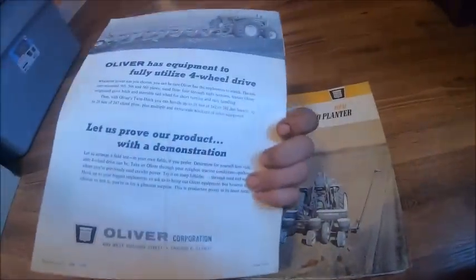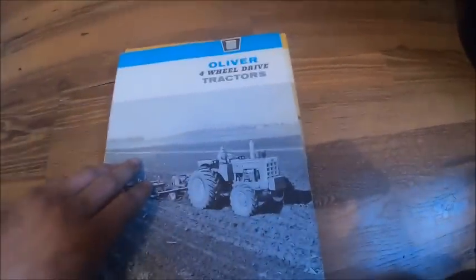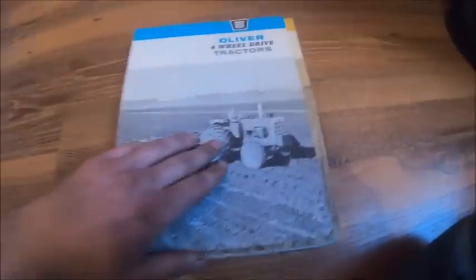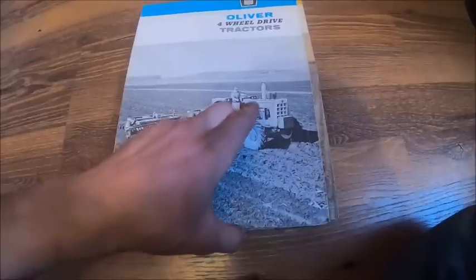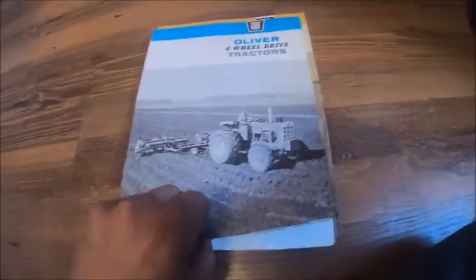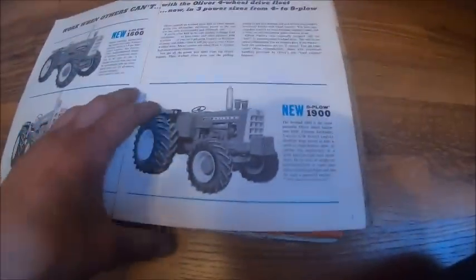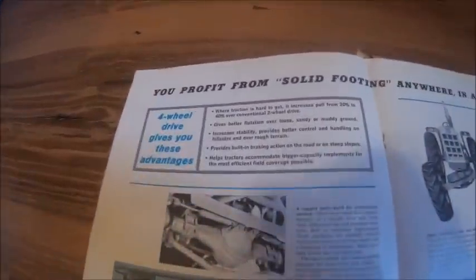The first one doesn't cover any specific tractor - it covers every model of front wheel assist. The print date on this one I'm guessing is 1963, because that's a C Series 1900 with throttles on the side, tilt column, and spears on the hood. Models covered: 1600, 1800, 1900.